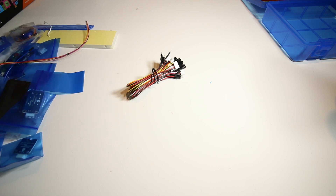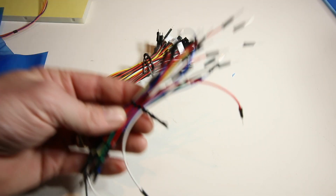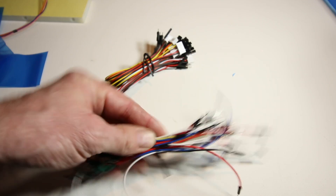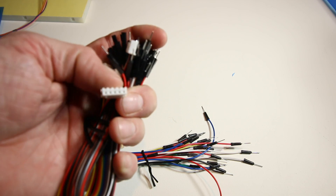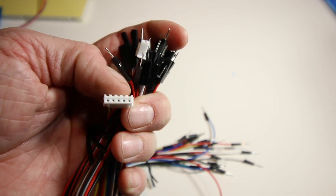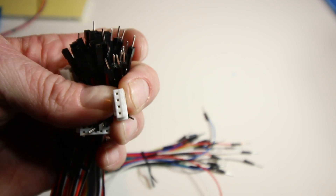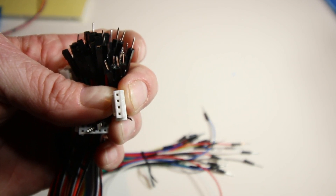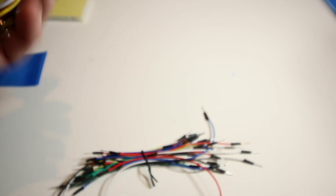Nice carrying case — everything fits in there nicely and nothing seems like it's going to get broken. Starting with the leads: there are a number of jumpers, your standard male jumpers, but also jumpers with quick-connect couplings. In addition to your standard jumpers, you have these quick-connect cables. A lot of the components already have connectors set out so you just plug this connector into your sensors — no soldering required, everything comes pre-made.